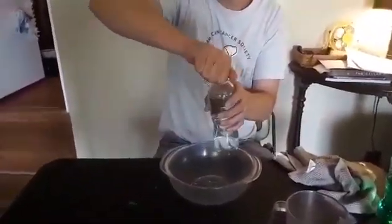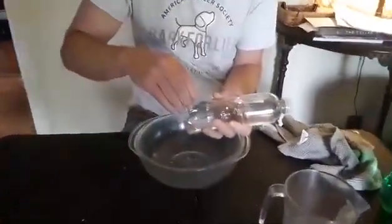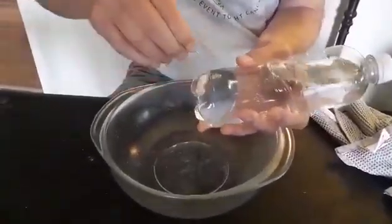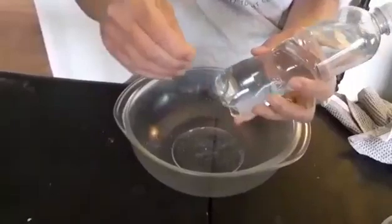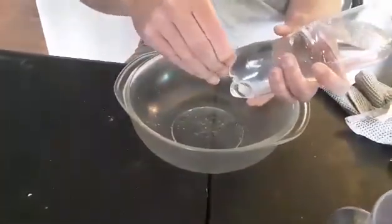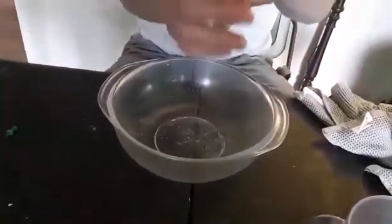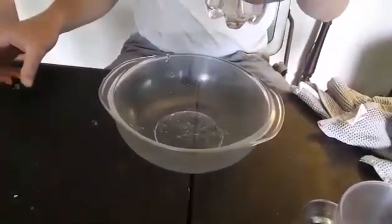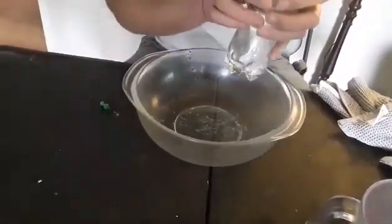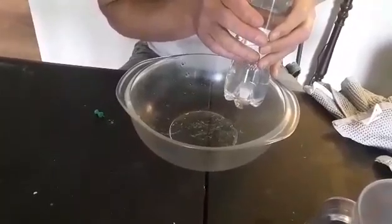I'm going to put a couple of holes with the push pin near the bottom, just small holes. You can see some water came out when we were poking it, but not really much coming out now. But if you squeeze the bottle, a little water comes out.